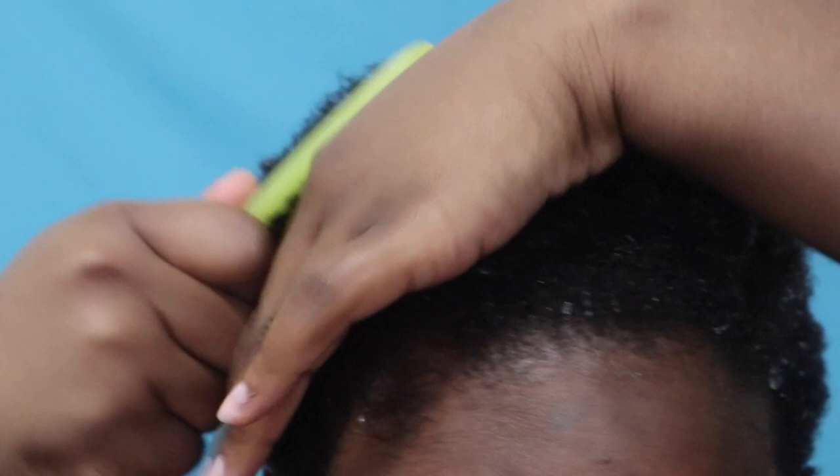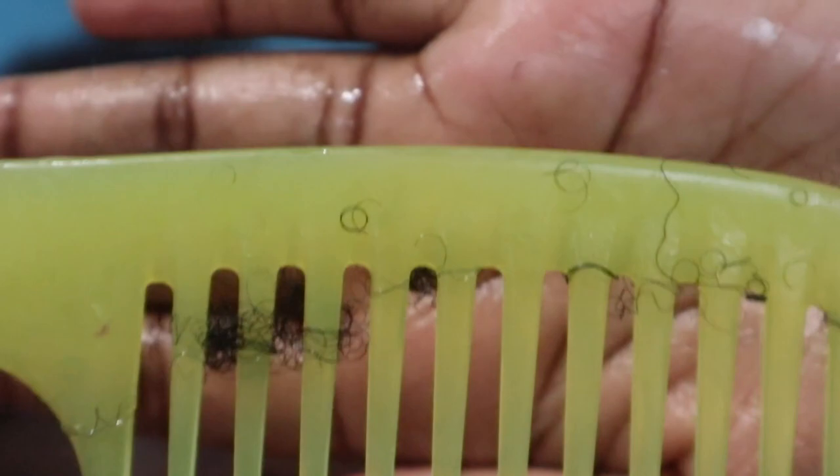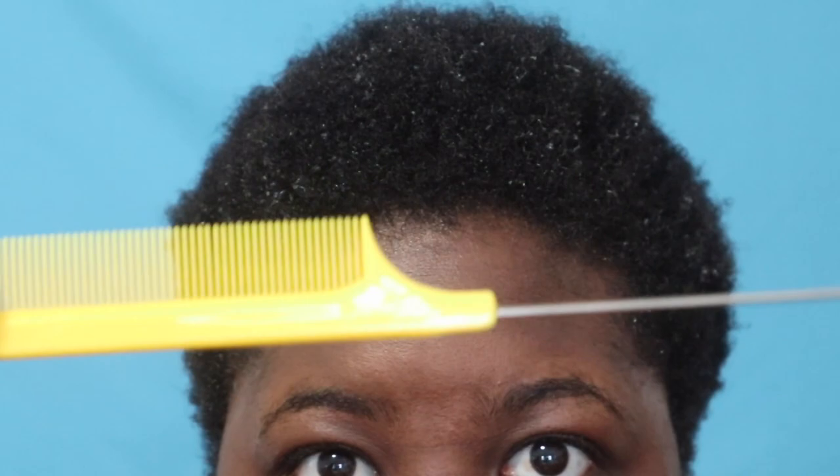All the products I used will be listed in the description box below. After detangling, I just took a metal rat tail comb and parted my hair the way I wanted it to stay.